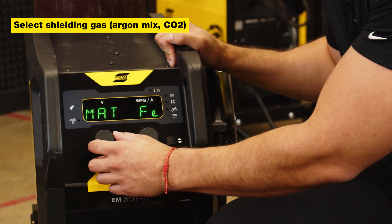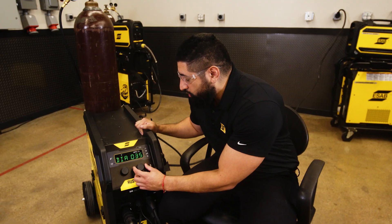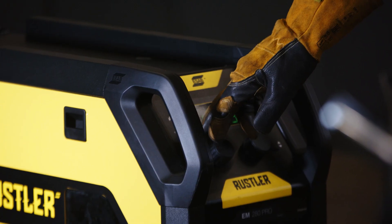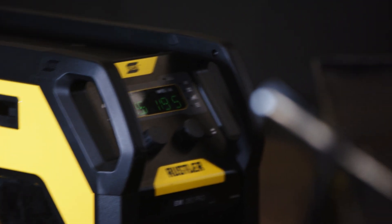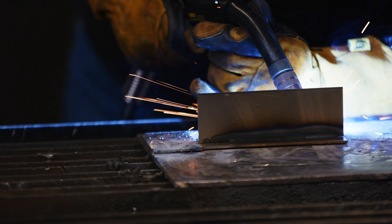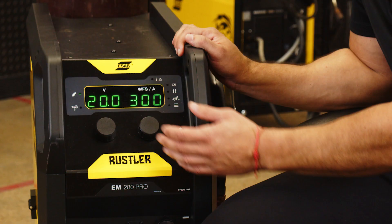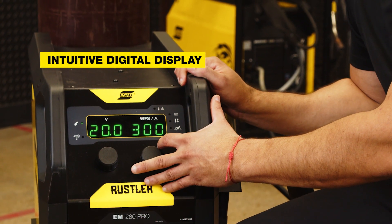Then you'll want to set the gas type that you're working with, and lastly you'll want to select the wire diameter that you're working with. This machine can run a full range of wires — everything from 0.23 all the way up to 0.45 wires, including solid and cord wires. Another key feature of the Rustler EM-280 Pro is the digital display, which will read out your current volt and wire feed speed settings.